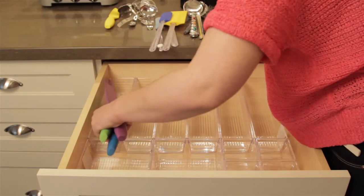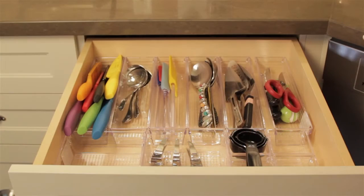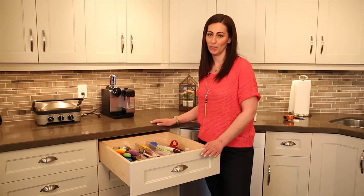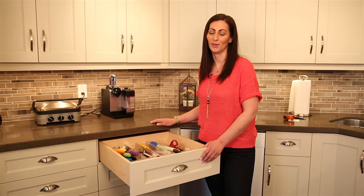So when you're ready, put back your items. And voila! How much better is that? Keep in mind this concept applies to any drawer in your home. Implementing this quick and affordable system will surely help you maintain order in your home.